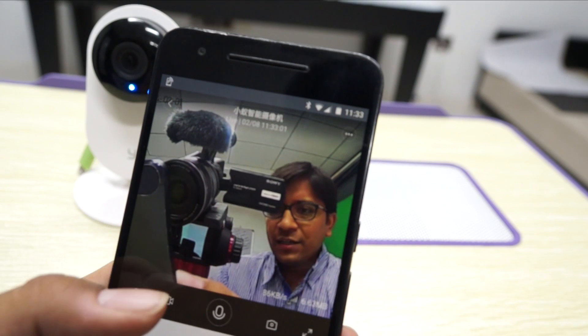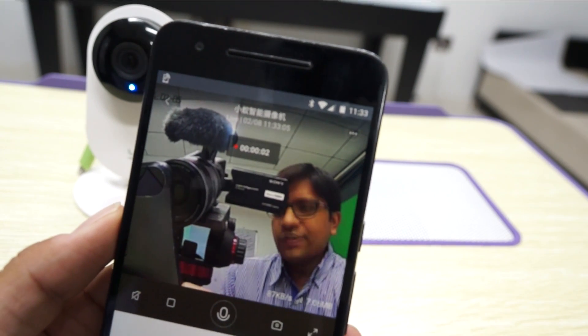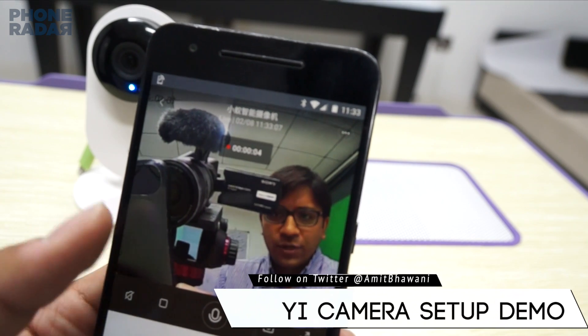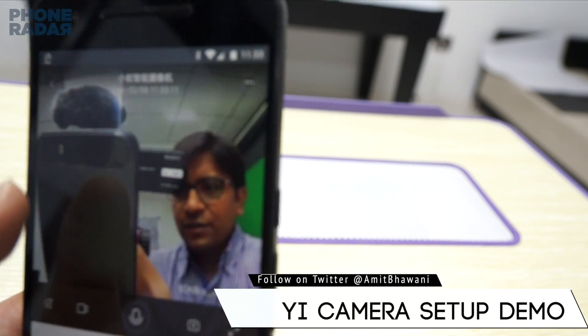You need to insert an SD card and proceed with the same. You can also start recording here — you can notice that I'm actually recording what I'm seeing right now, and I can take a look at it later on.